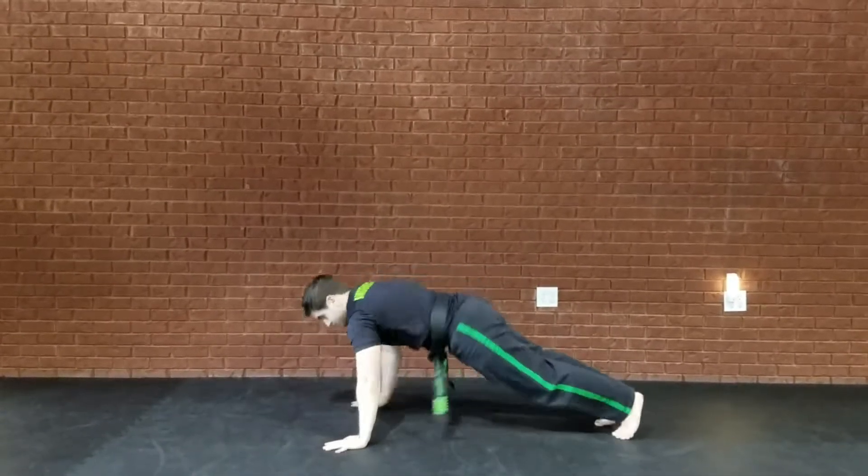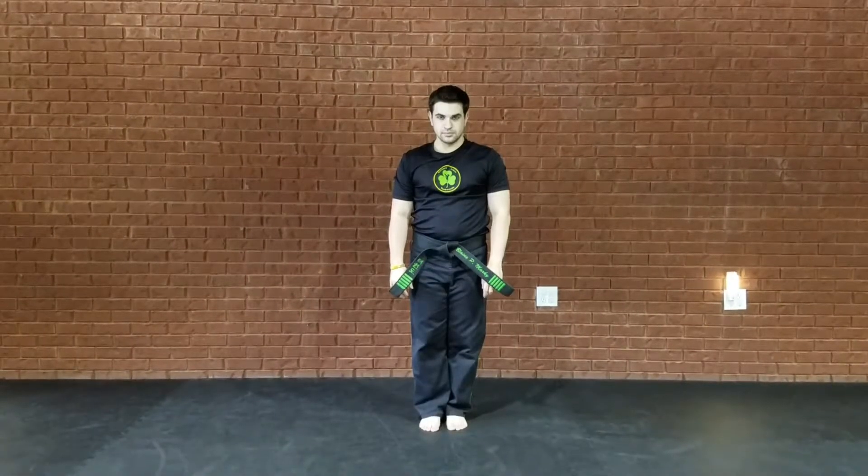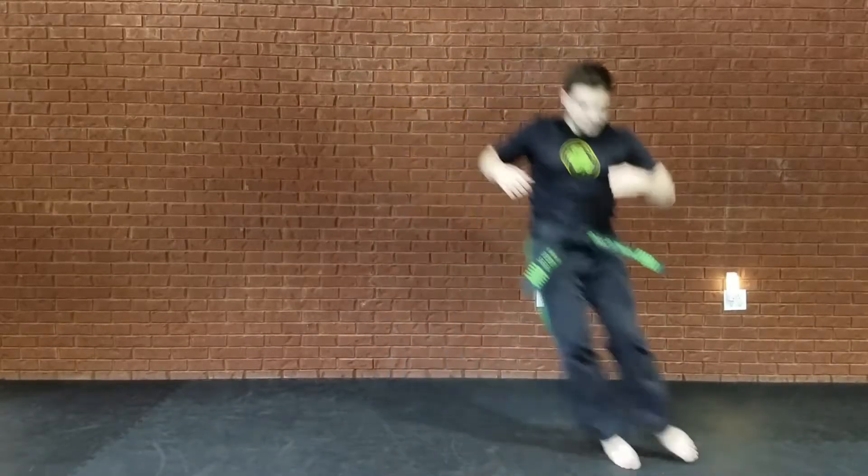And then after that, you're going to do crunch push-ups. So you're going to do a crunch, come all the way up, and then push-up. You're going to do 15 of those as well. Then you're going to jump side to side all the way around for 30 seconds.